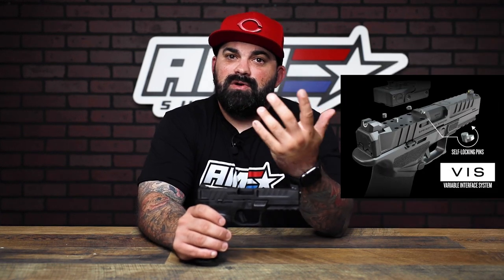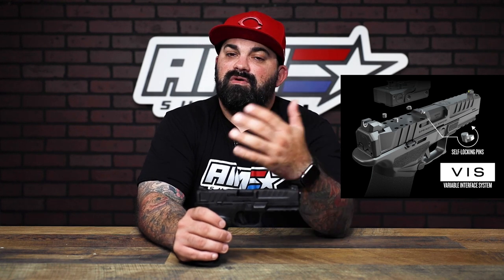You can get that setup that is best for you and what you intend to use it for. Then you have something I think could potentially be really cool — their optic mounting system. They're calling it the Variable Interface System. It makes it almost universal — over 30 optics directly mount to the slide without the need for plates, which is one less failure point.